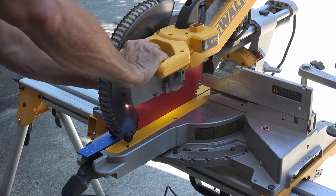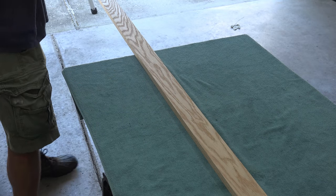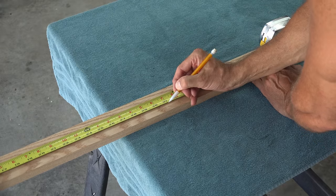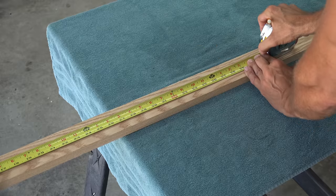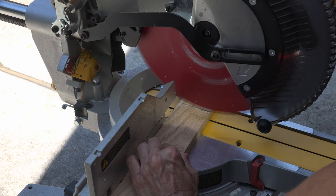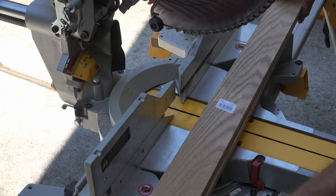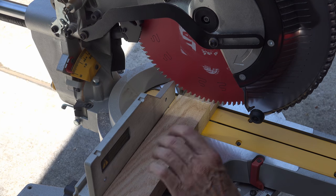As always, be sure your miter saw is square before making any cuts. I intend to go with a red background to make the dark jacket pop, so for this project I will use oak because it is a lighter wood and it won't detract from the interior of the box. I cut my first piece and then use it to cut my second — this will ensure my top and bottom are the same size. Then repeat this process for the side pieces.